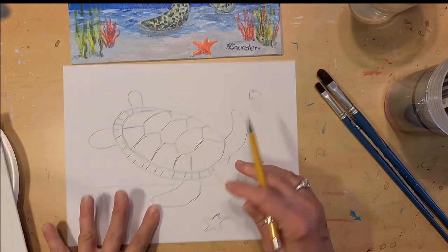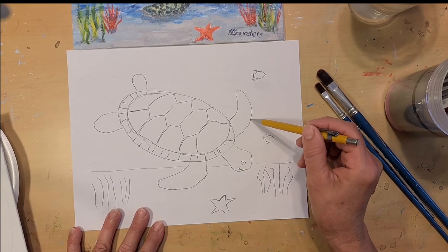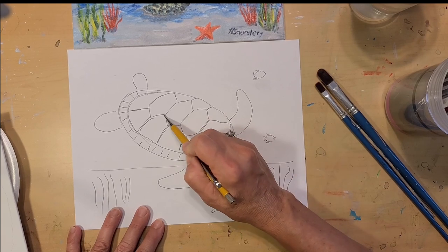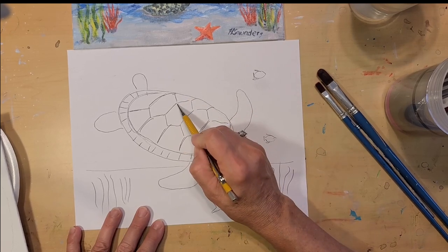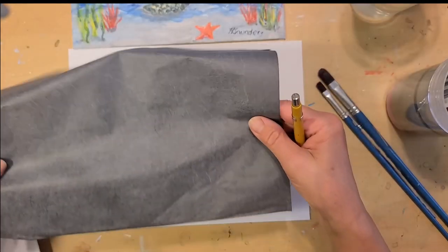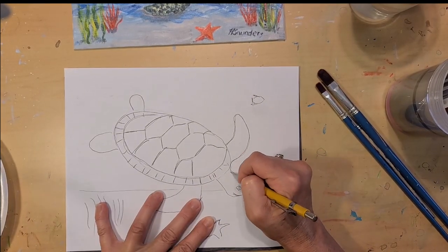Before we begin, we need to go ahead and sketch our turtle on some paper. I just made an oval with the head coming out, the flippers, and then to do the pattern, I made lines going across the top and then connected those. Once you sketch out your picture, you'll want to transfer that onto your canvas using transfer paper. I'm using an 8x10 canvas, so I'll line that up and just go around the edge of your drawing.